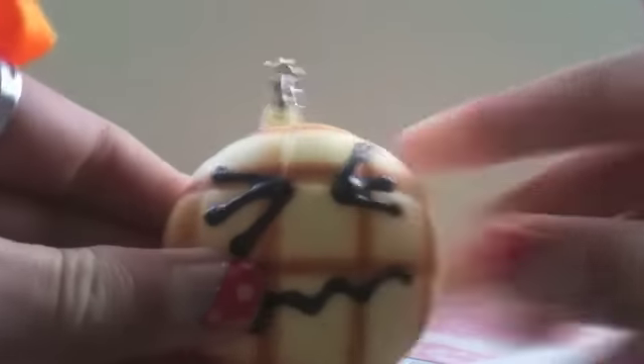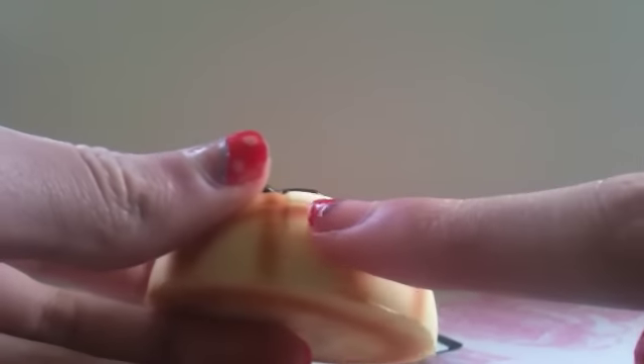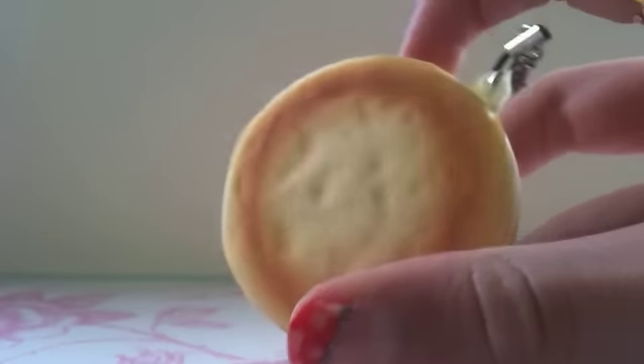Then I have this squishy melon pan. The face is really cute and the texturing and shading is done really well.